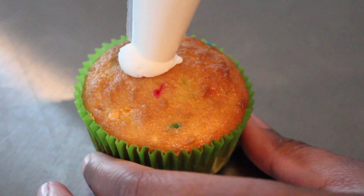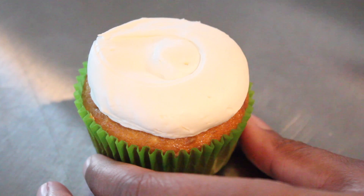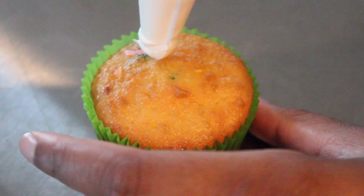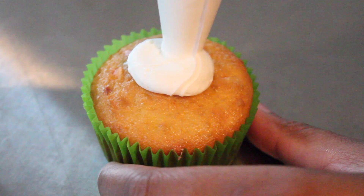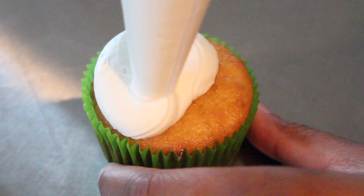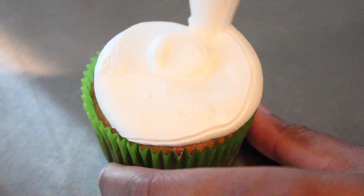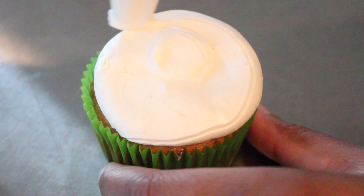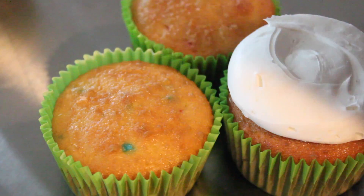So let's get started with the video. The first thing I'm going to do is start from the middle and work my way out. I'm using a piping bag and I just cut the end off of the piping bag. I'm going to show you guys one more time in slow motion — starting from the center and working my way out. You can put a coupler at the end of your bag if you want a more precise circle, but I was just lazy so I just cut the tip off. And then I'm just going to do that to the rest of my cupcakes.